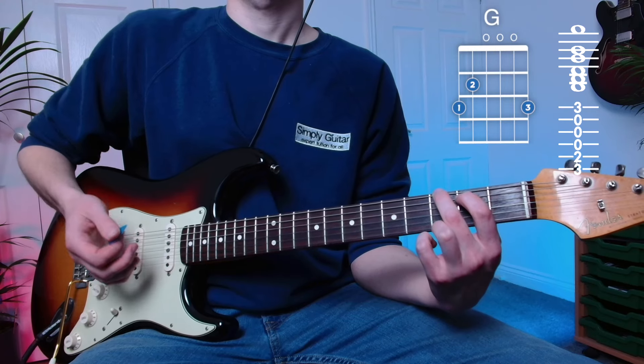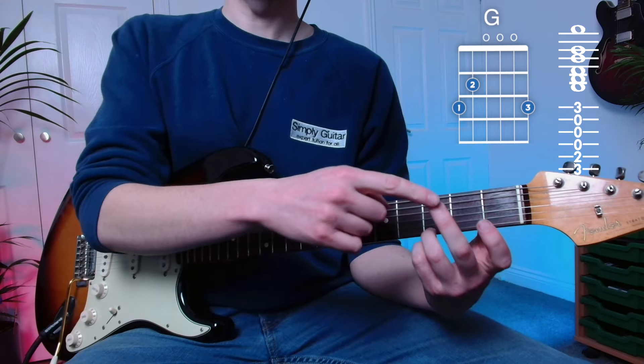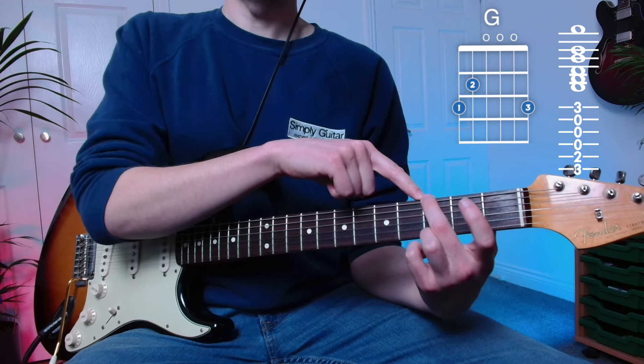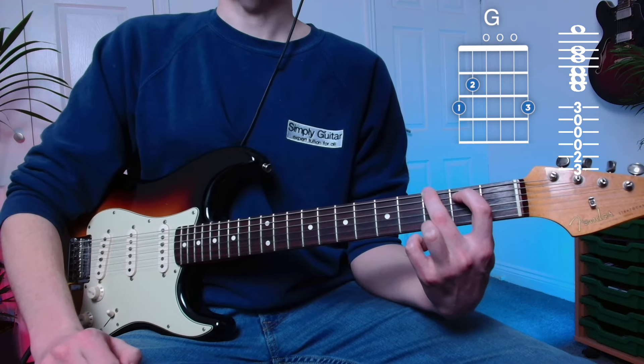The open G major chord uses three fingers. I always start with my ring finger on fret number three of the high E string, and then I bring my middle finger to fret number three of the low E string, and then I put my index finger on fret number two of the A string. Keep your fingers on their tiptoes and give it a strum.